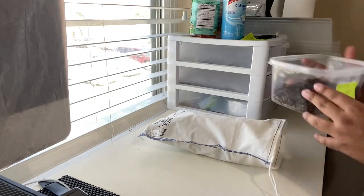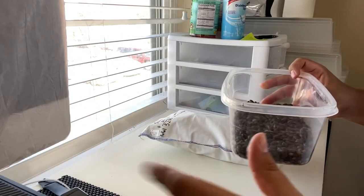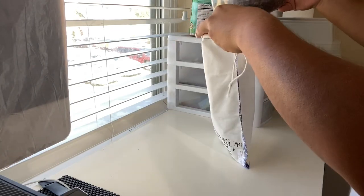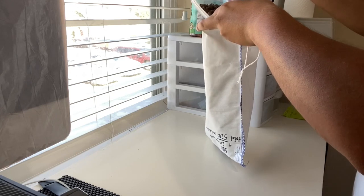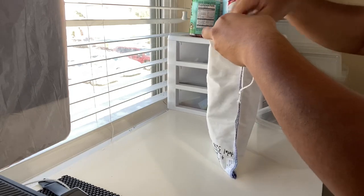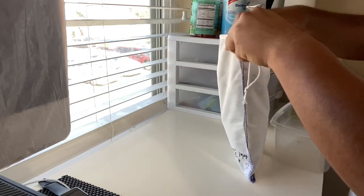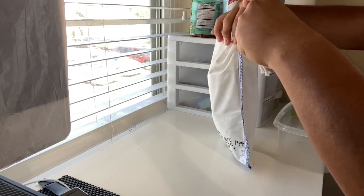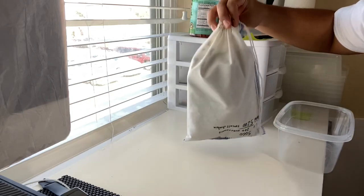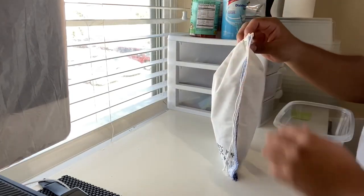Now we're going to do the 5,000 — 5,200 to be exact. Same process, just have to be a little quicker this time because these move a little fast. Boom, just like that. They're all at the bottom but they're climbing into the egg crate right now getting comfortable for the ride.